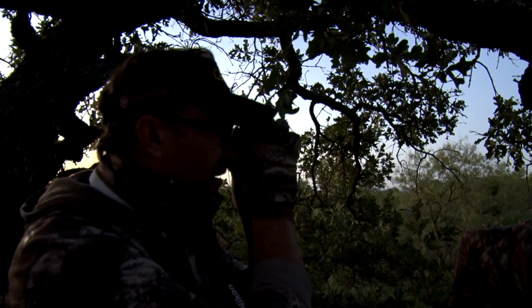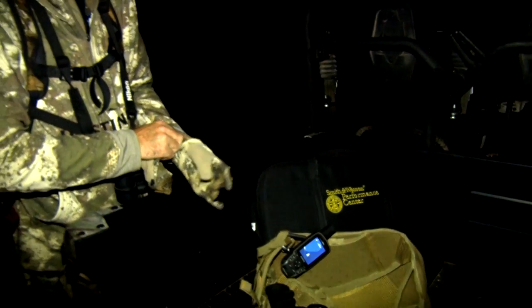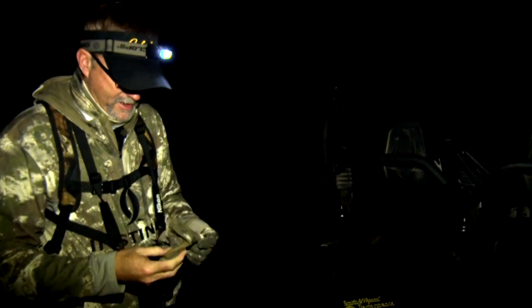These gloves basically allow me to keep my fingers just warm enough, but they're very durable and very stretchy, so I've got good movement in them.